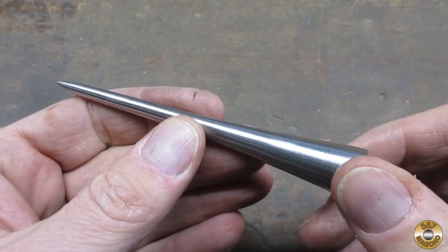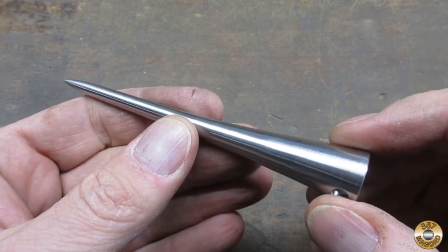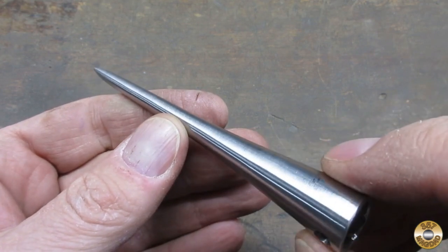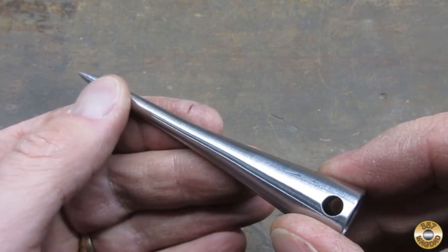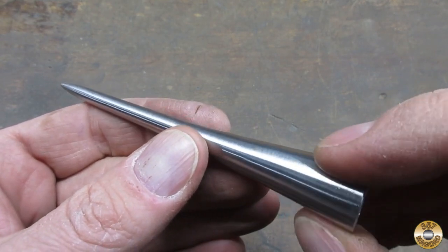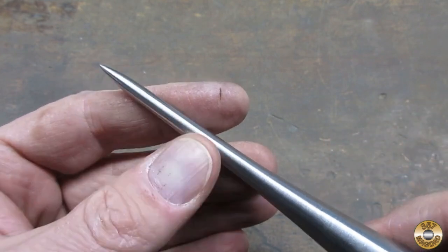Here's the pokey part after the coarse and medium conditioning belts. I'm not going to use the fine conditioning belt because I plan to cold blue this. I find that a little rougher surface gives better results with the cold blue. The tip looks real nice now.